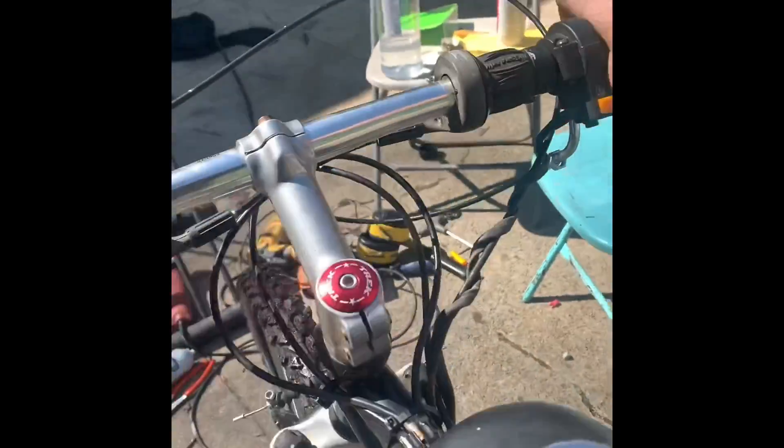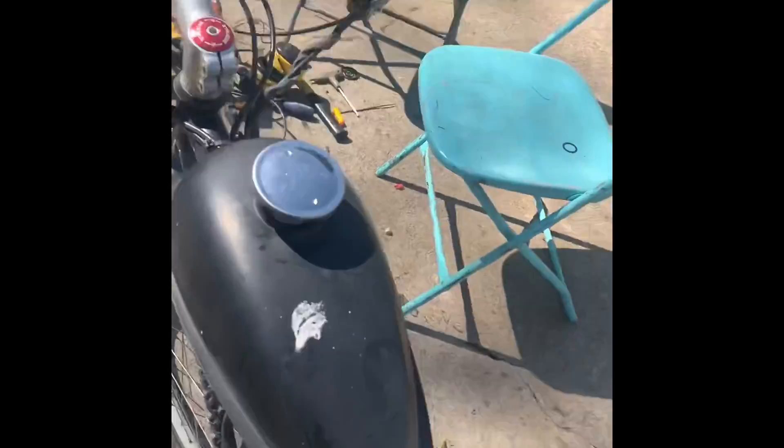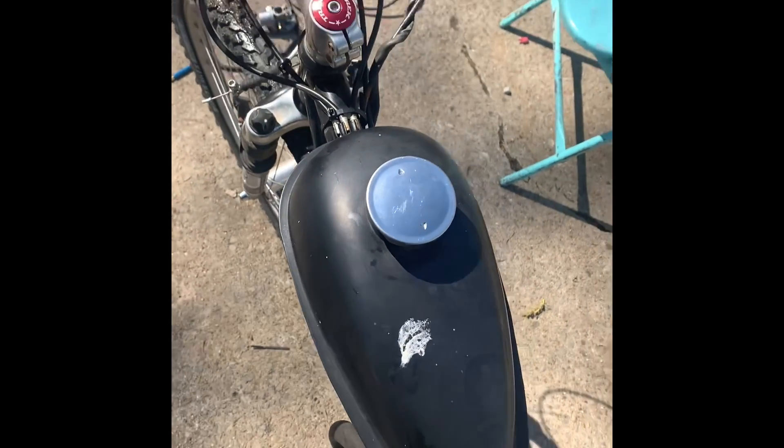Brakes — amazing. And the chain tensioner back here is holding up well. And that's our repair for the day. Thanks for joining us.